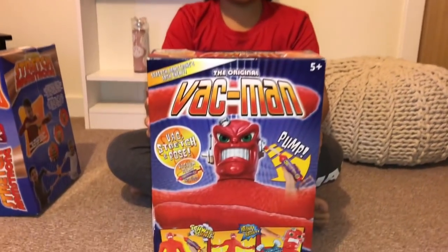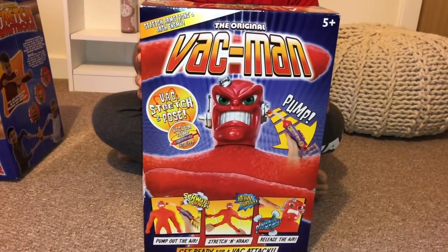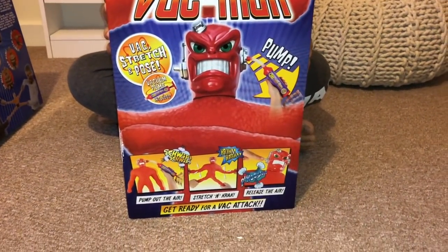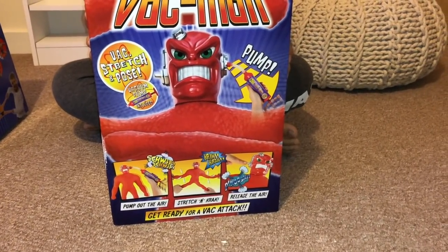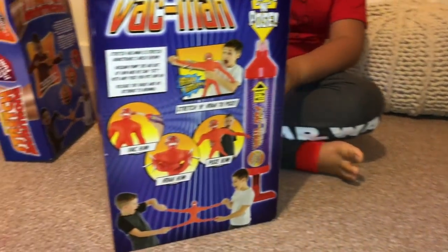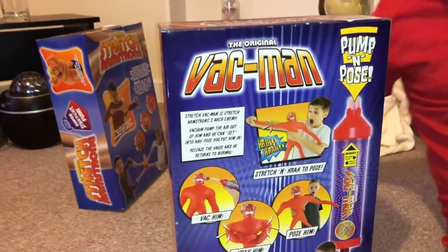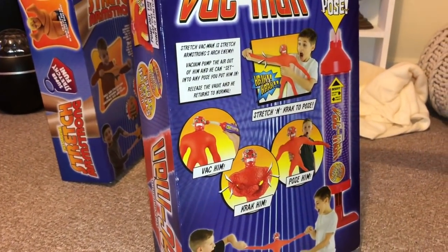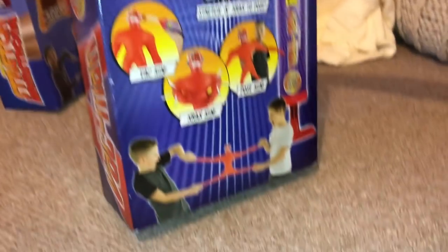VAC-Man is like a villain of Stretch Armstrong, and he is different from him. If you can see at the back, it says that you can stretch and crack to pose. Ooh, that's cool.